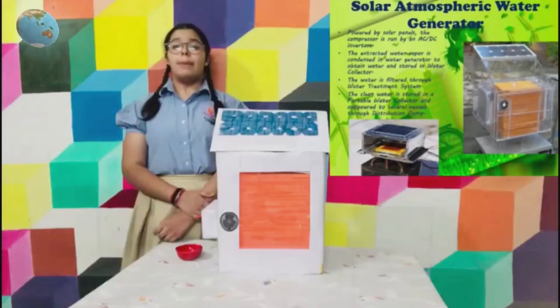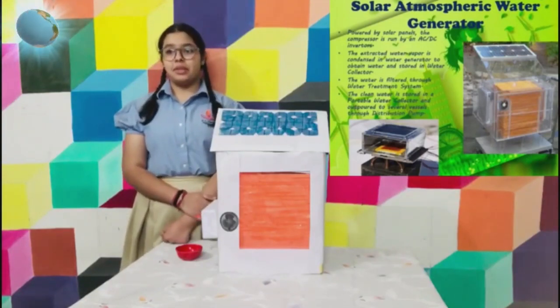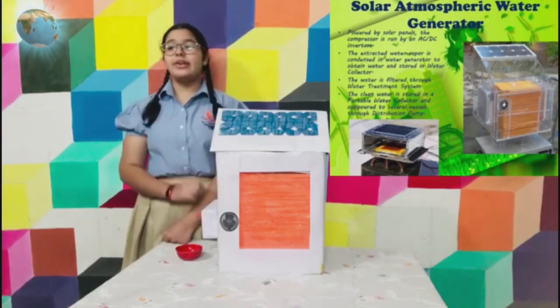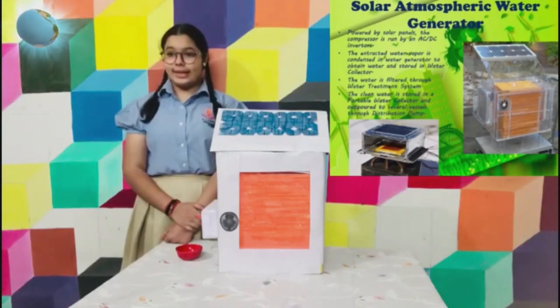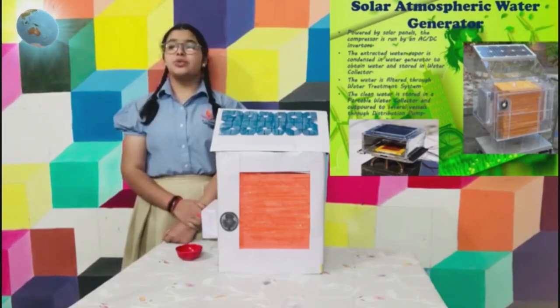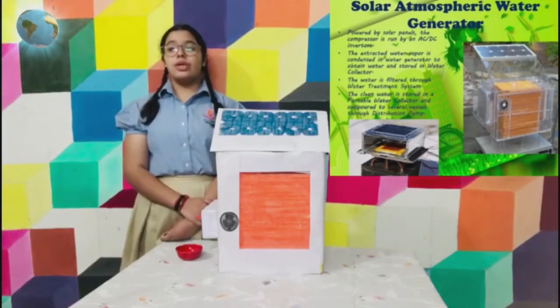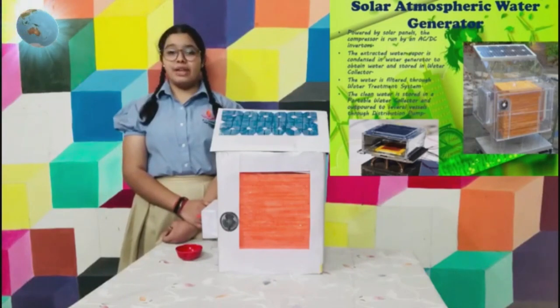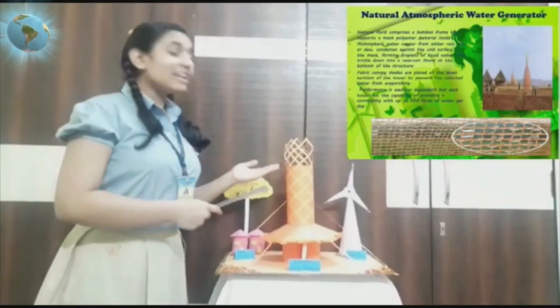The resulting water is passed into a holding tank with a purification and filtration system. The compressor is run by an AC/DC inverter. The extracted water vapor is condensed in the water generator to obtain water and stored in a water collector. The water is filtered through a water treatment system and poured out through several vessels via a distribution pump.